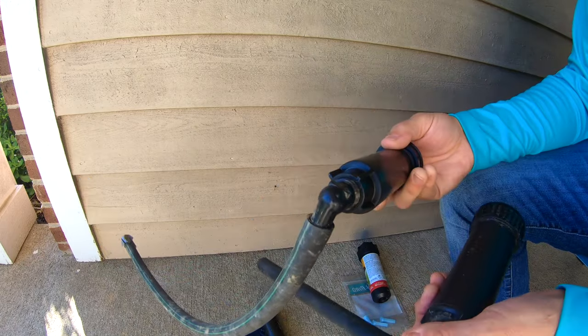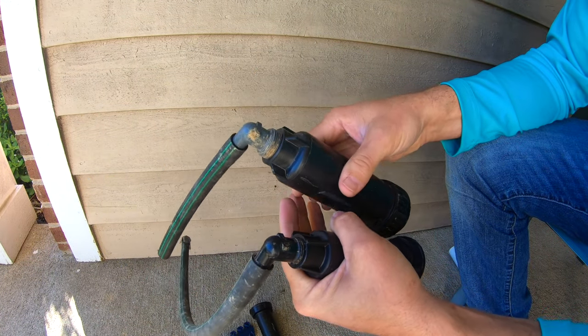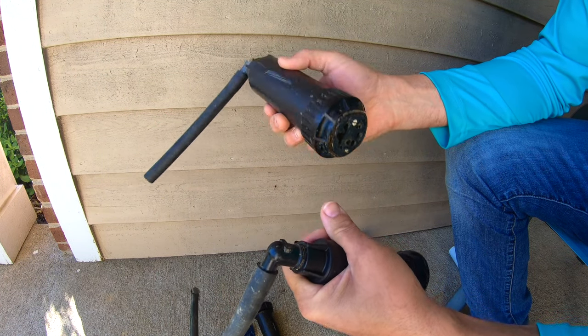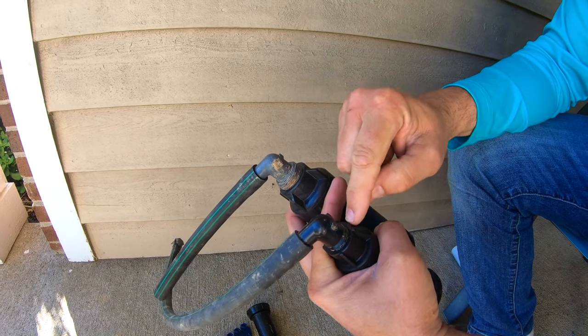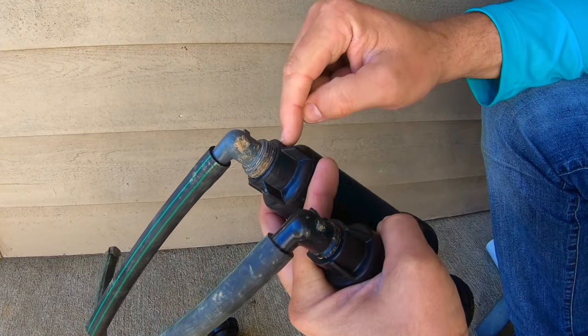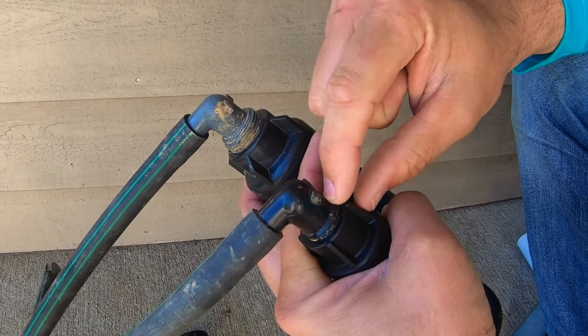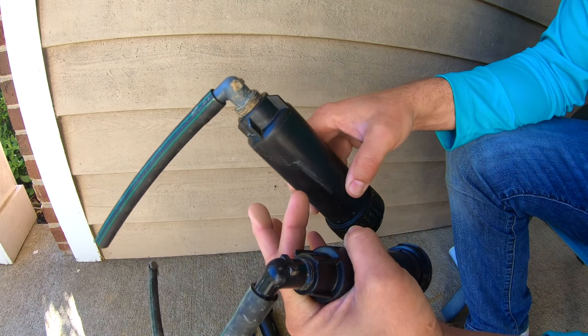It's also important to know your sprinkler heads depending on the type they are. This one is gear-driven and meant for larger distances, while this is more of a pattern sprinkler. There are different sizes on the bottom, so you have to be careful that you're replacing like for like. If you're not, you'll end up having to replace the elbow as well. So that's just food for thought.